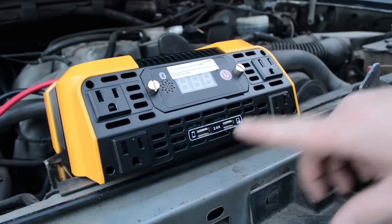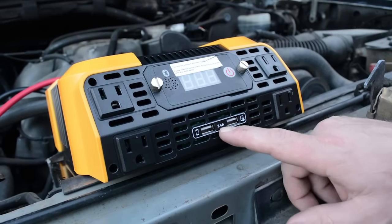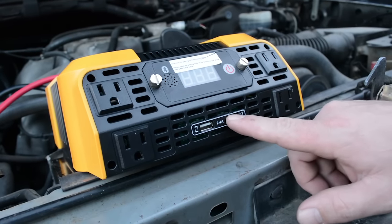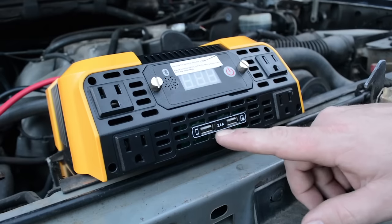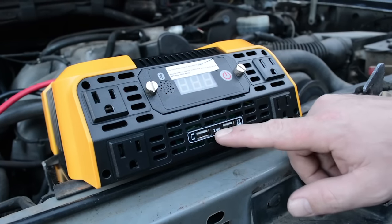Quick tour of the front of the inverter: you have four 115-volt three-prong outlets and two USB ports at 2.4 amps, which are sufficient to charge higher-powered tablets and bigger smartphones, including iPhones — though they'll charge at 2.4 amps.